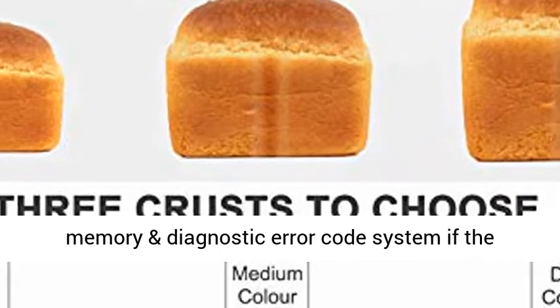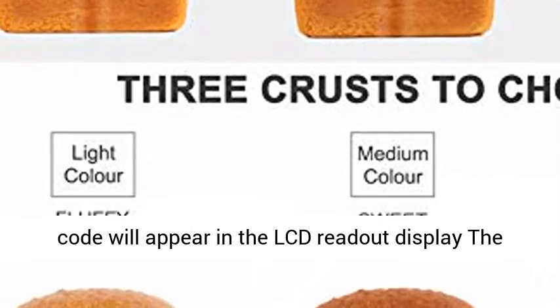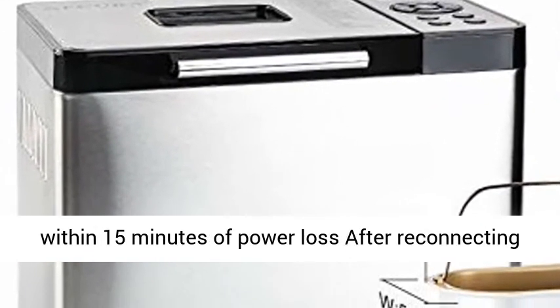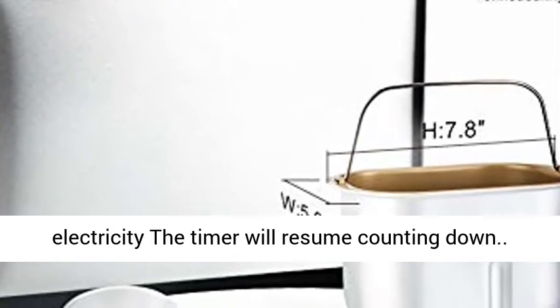Electricity disconnection memory and diagnostic error code system. If the appliance malfunctions, the corresponding error code will appear in the LCD readout display. The unit will resume working if power is restored within 15 minutes of power loss. After reconnecting electricity, the timer will resume counting down.